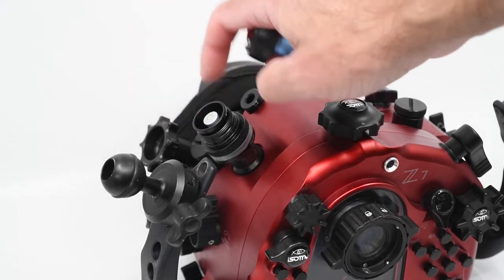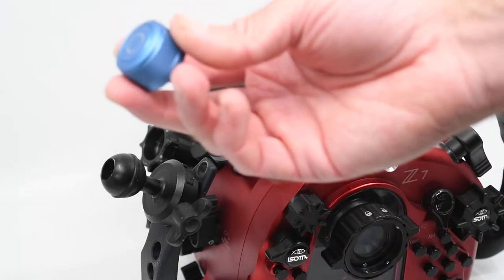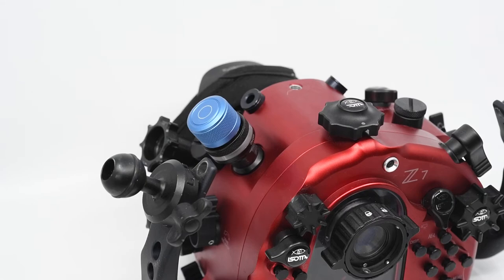That means the housing is good to dive. Once you've got that flashing green, remove the top cap and replace it with the standard cap — the cap that you always dive with on. That just screws on and off you go. We're ready to dive.